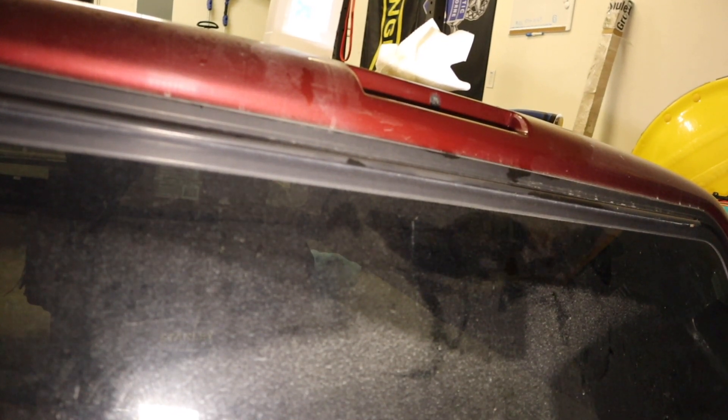Here's a close-up of how clean I got it. You can still see a little bit there, but it's pretty smooth to the touch. I was just starting to scrape paint off when I was trying to get really nitpicky with it.